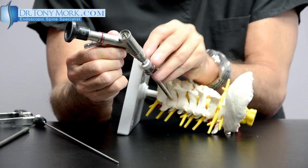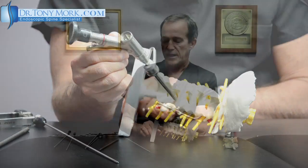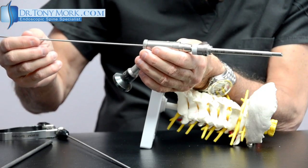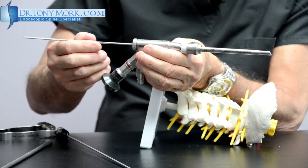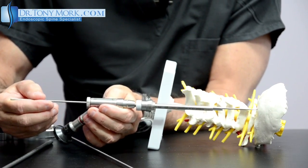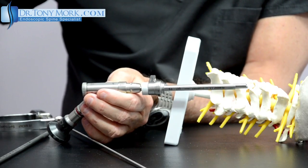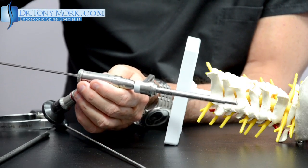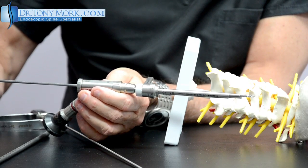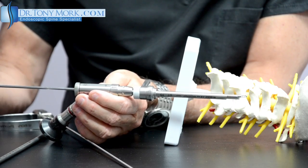Now watch this — I'm going to show you a few things that we can pass through here down to the surgical area. All these instruments pass through the inside of the endoscope. This is a very small soft tissue dissecting unit that can lift off soft tissues or separate different tissues from one another. Once down to the bone, this very sharp little burr — which also passes right through the endoscope — can actually remove bone under direct vision.